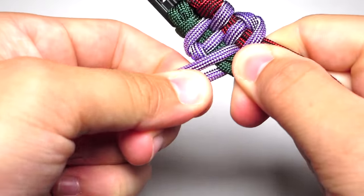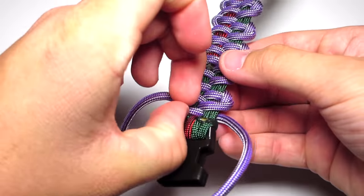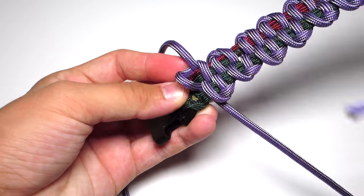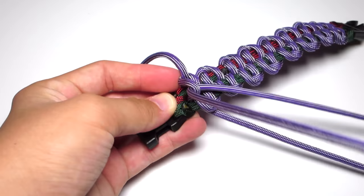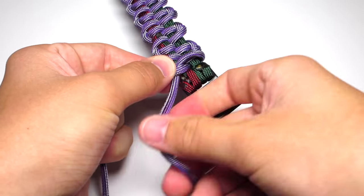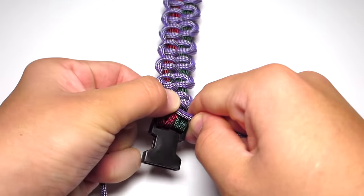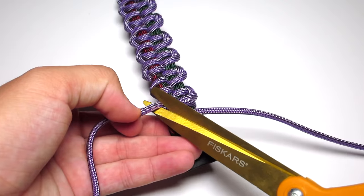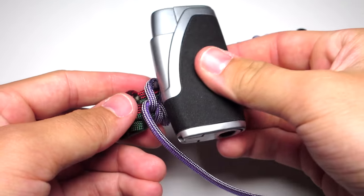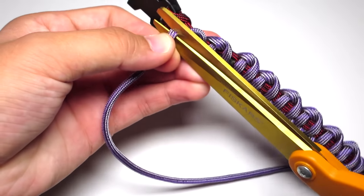Restart the pattern and repeat all the way down to the bottom. Once you can fit almost no more, take that one strand that's off by itself, pull it around the back and through that last bottom strand, and tighten. After that, clip both purple strands and singe those — and you're done.